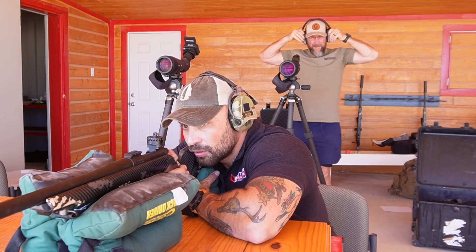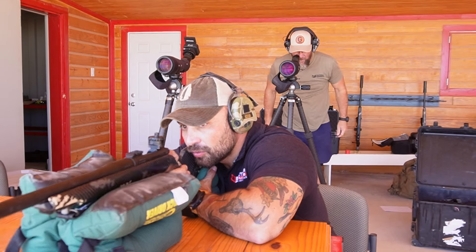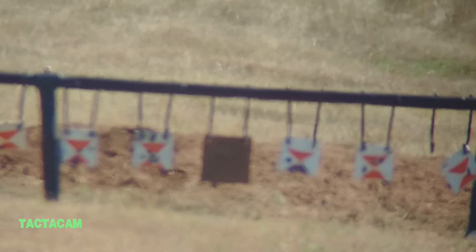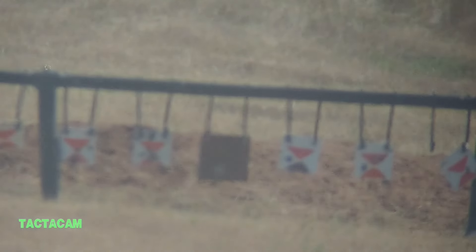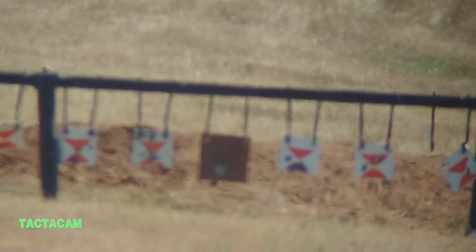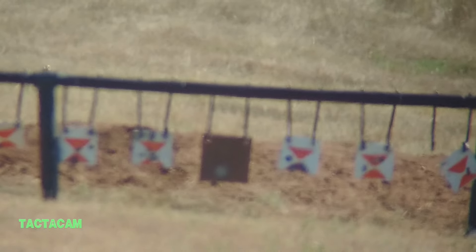All right, we're going to get set back up and go out to 300 yards. We're rolling — spotter's up. [shot fired] Yes. Impact — dead center, one minute low. Nice. Fantastic.